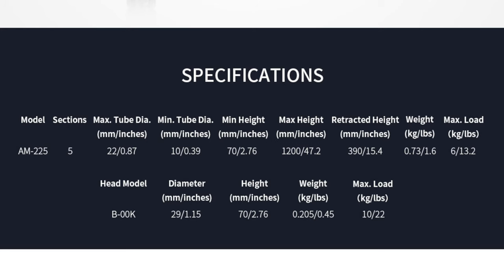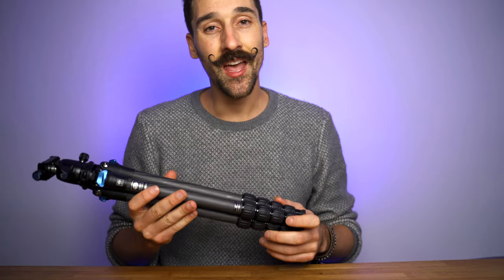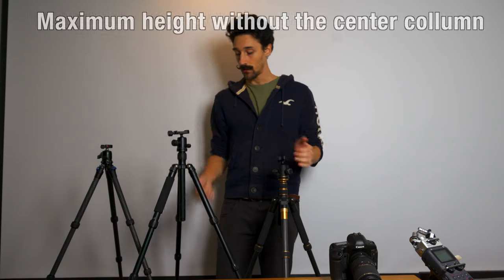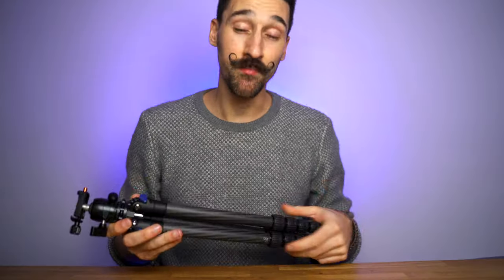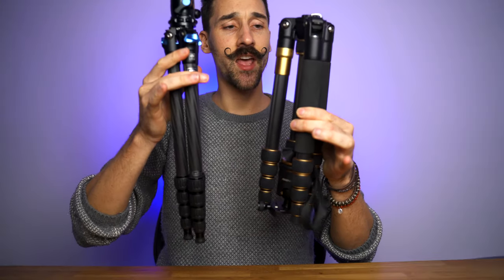Surrey sent me this tripod for free without asking me anything, and I decided to make a review for it because I do love it. The full height of this tripod is 120 centimeters and the minimum height is 7 centimeters. Because it does not have a center column, it can go super super low — and because it doesn't have a center column, it doesn't go super super high.